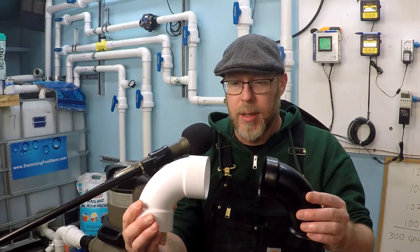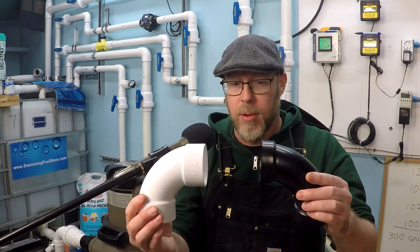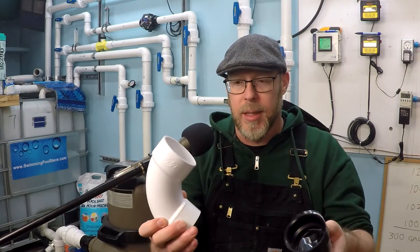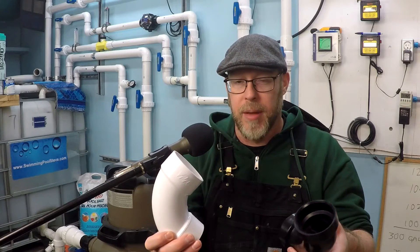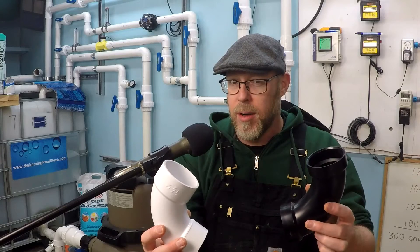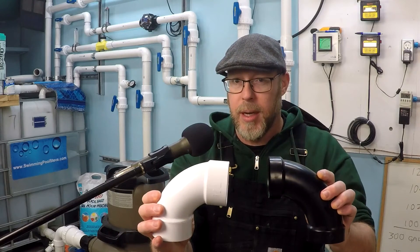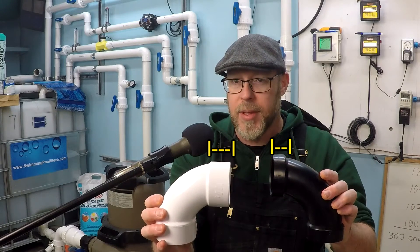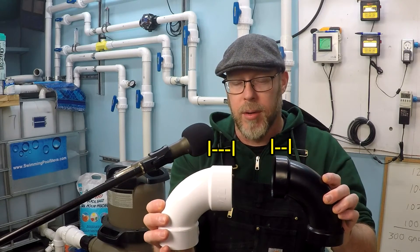Look at the slip joint of these two elbow fittings that I'm holding up here. One is black, which is ABS, and this white one here is a pressure-rated PVC one. But remember, they could both be white, and it makes it harder to spot. Can you see the big difference between these? The difference is the length of the slip joint — the part that you're going to glue into.